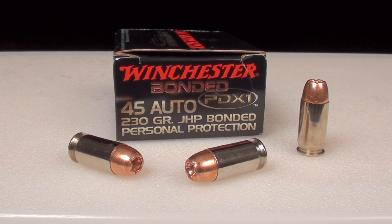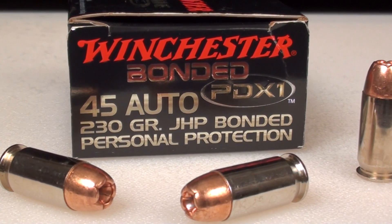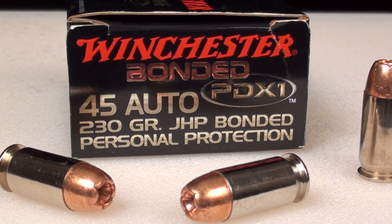Welcome. We are testing the Winchester Bonded PDX1 45ACP 230 grain jacketed hollow point. Test media is Simtest that has been diluted to closely resemble a calibrated ballistic gel, and we're adding four layers of denim. That loud noise you hear in the background is high wind gusts with approaching storms. Severe weather, ammo testing.